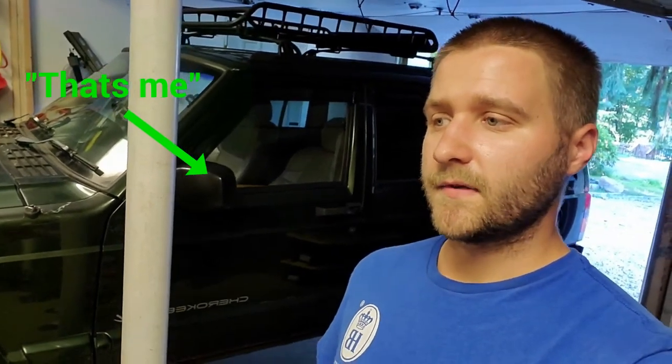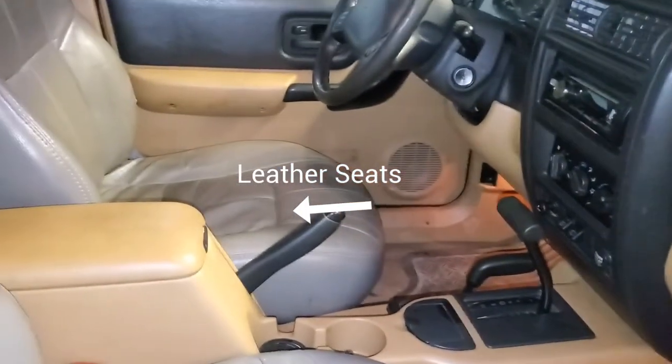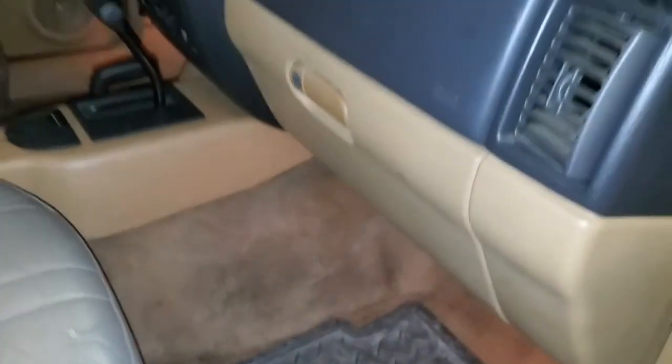So my Jeep here, Candy 98XJ, it shakes a lot. It almost feels like if you go to the center console — if you get in the Jeep here, I'm at the passenger side — if you put your hand on here and you feel a shaking, you know, it almost feels like the driveshaft is going round and round, but you're stopped, and it's kind of rumbling.